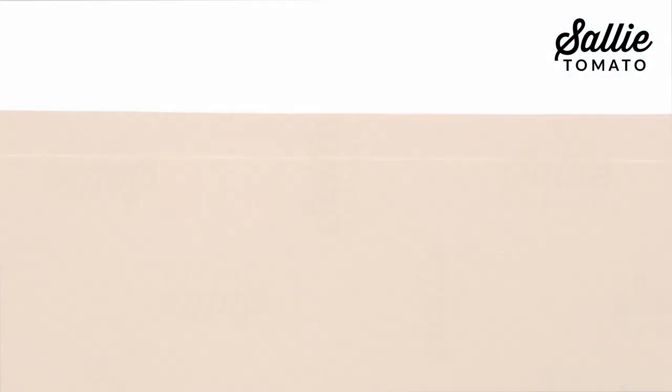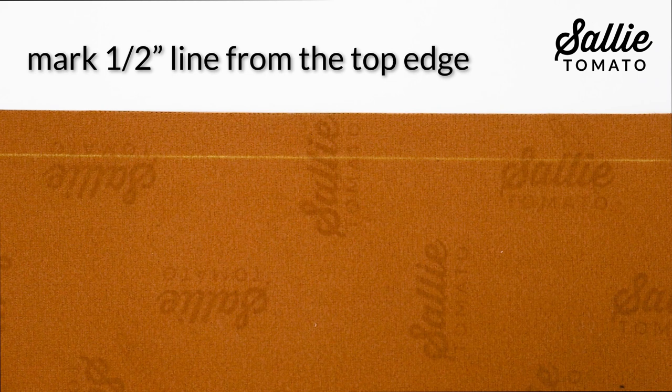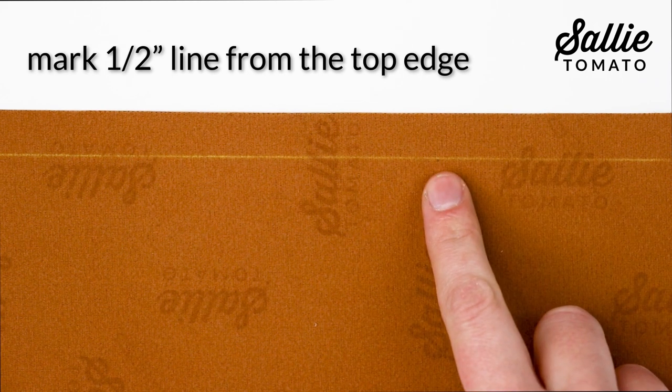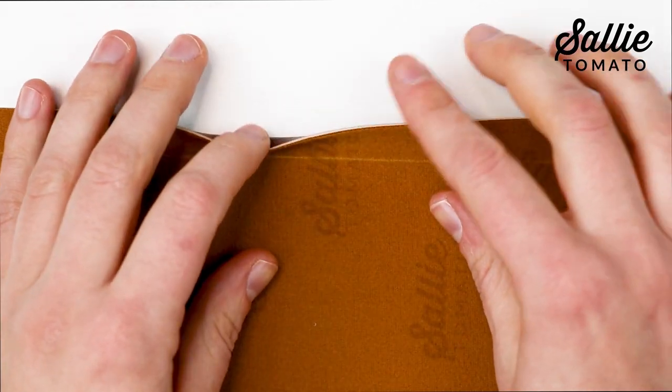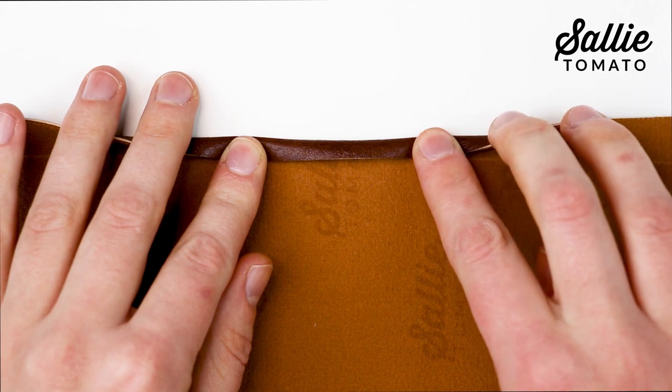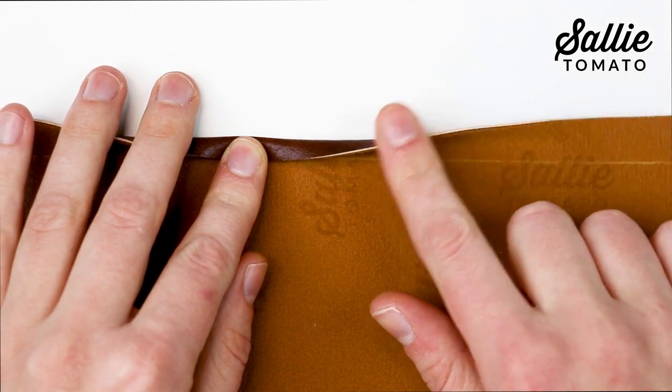If you want to hem the top edge of your bag, now is the time to do so. Simply mark a horizontal line a half inch down from the top edge on both your front and back piece, then fold the top raw edge down to meet that horizontal line with wrong sides together. Then topstitch an eighth inch from the edge.